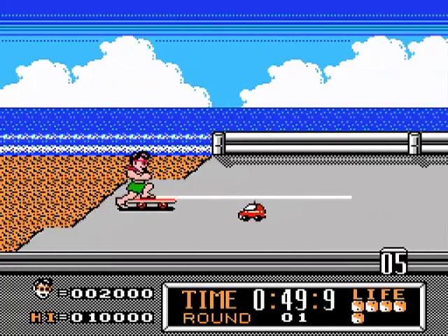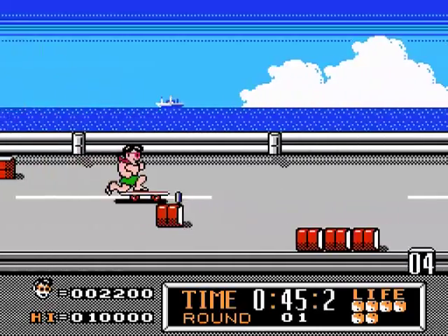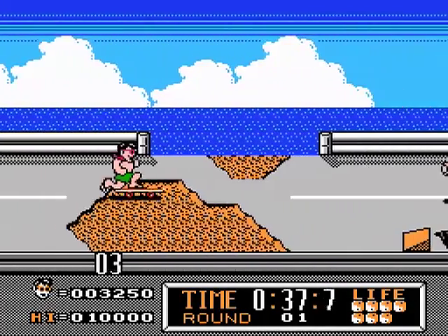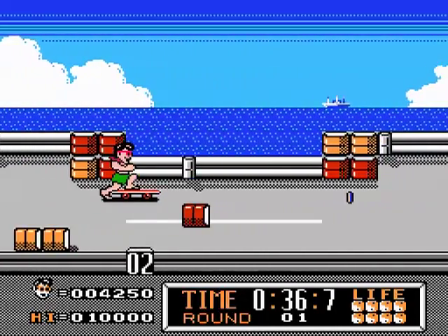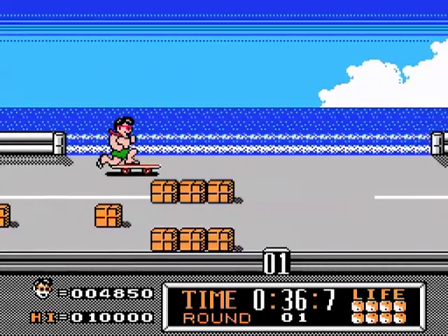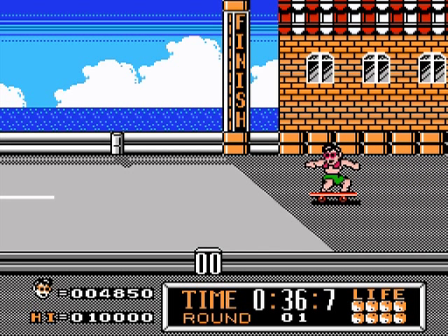Oh yeah, look at that — that was awesome! Now see, there's a barrier coming up and I have to hold on to the skateboard to clear that. I've been continuously pressing the B button hoping that more speed is better. This is a lot more difficult than I'm making it look right now. There we go — so I finished the first one. I get bonuses for the time, and I guess I earned a bunch of lives along the way.